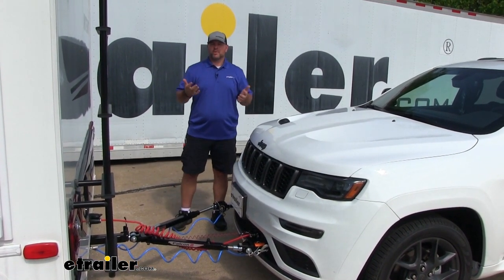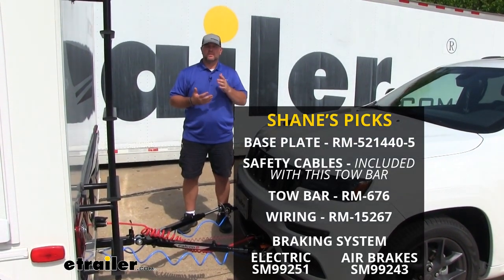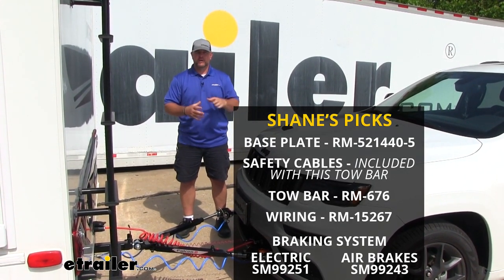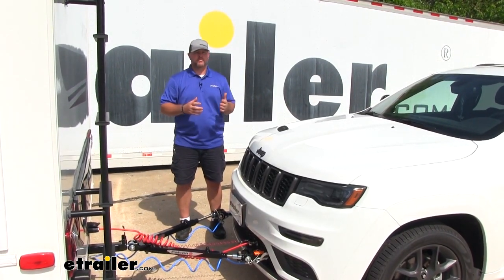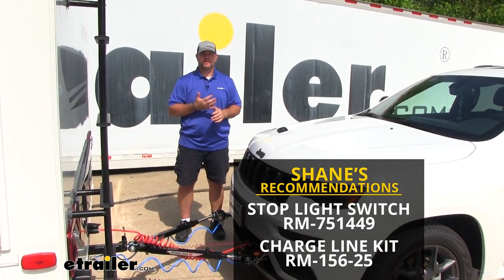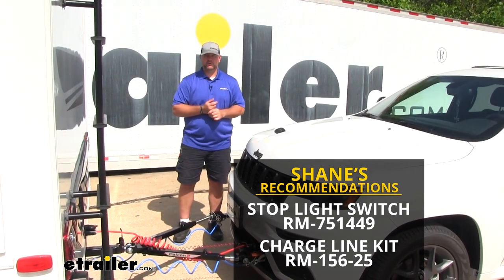There are going to be five main components when flat-towing any vehicle: a base plate, safety cables, a tow bar, wiring, and a braking system. To flat-tow the Jeep Grand Cherokee, we're actually going to need six components and one recommended component. You're going to need all five of those, plus a stoplight switch, and then I recommend a battery charge line kit.